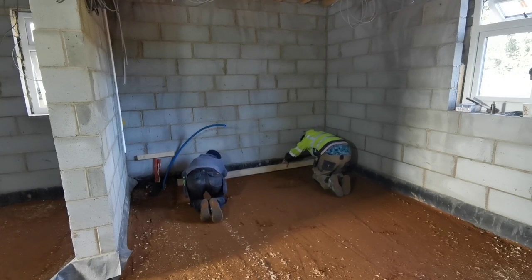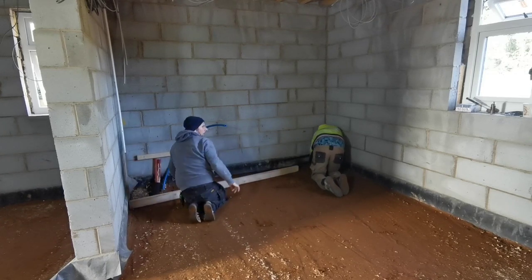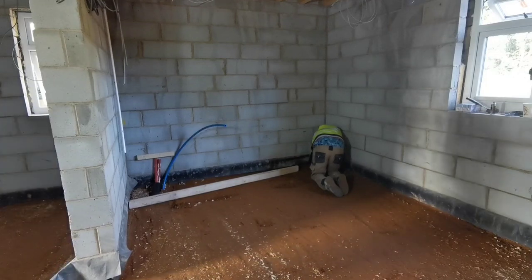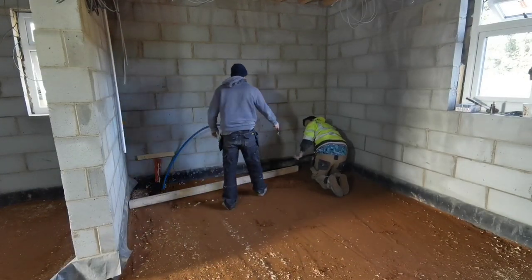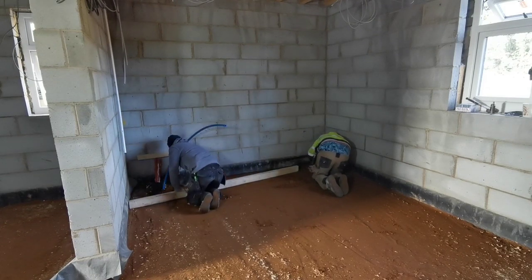We're going to get all this floor prepped and you're going to see us putting the Kingspan down, the visqueen down - we need two layers of visqueen - and then the plumber will be putting all the pipes in. We're going to see that and then we can get it concreted, which is going to be on Monday. There's going to be another video hopefully if I can get it filmed. Anyway, hope you enjoy this one.